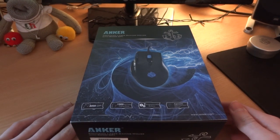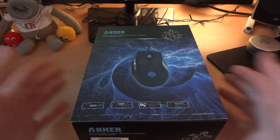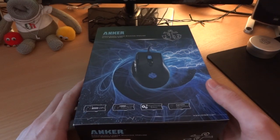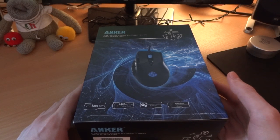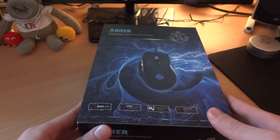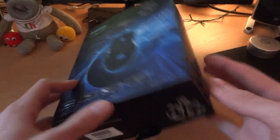What's up guys, TotallyDubbed here, and today I'm giving you a video review on the Anker Precision Laser Gaming Mouse with 8000 DPI, which is quite a heck of a lot. I received this from Anker, so first of all thank you to Anker for sending me this out.